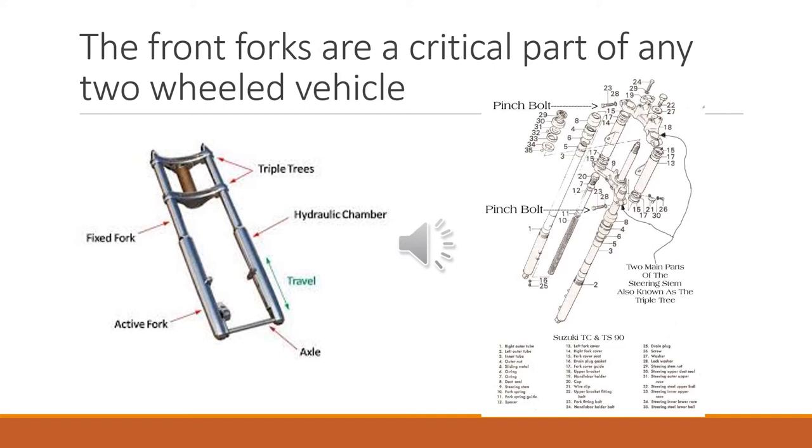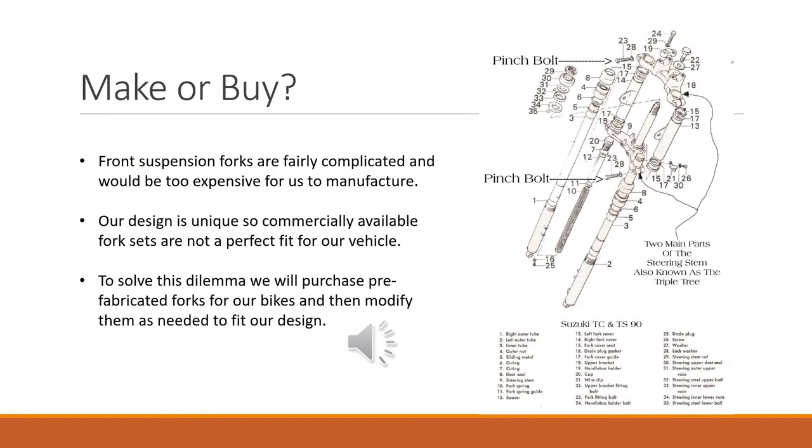Here's a cutaway drawing and exploded assembly of the parts that go into making the forks. As we go through this design, we've talked about using commercial parts as well as manufactured parts that we're going to design. You have to make the decision about whether you're going to buy or make things. In this case, it's kind of a hybrid. The suspension forks are relatively complicated — it would be a very expensive, difficult project for us to design and manufacture our own, and they're relatively inexpensive to buy.